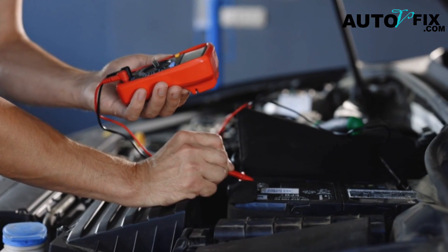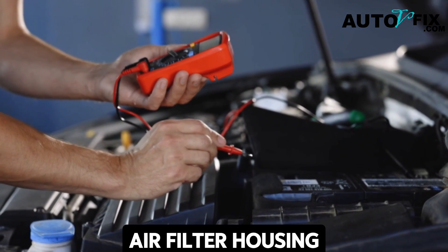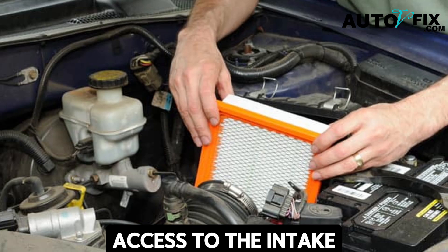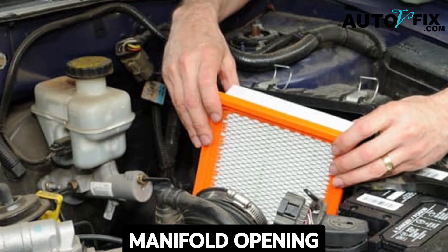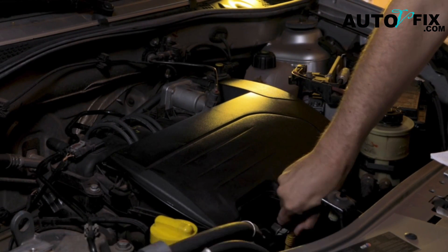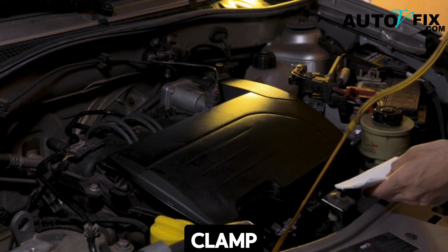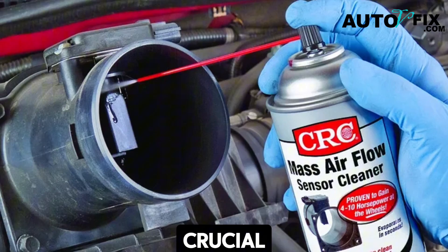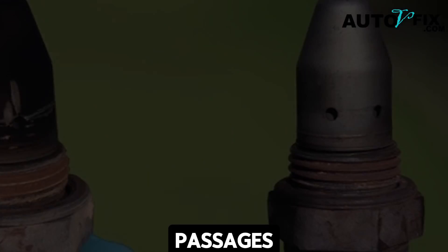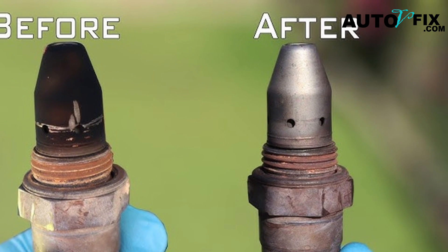Step one: locate the intake opening. Start by removing the air filter housing or disconnecting the intake tubing. This gives you clear access to the intake manifold opening where the MAP sensor sits inside. Depending on your vehicle, this might be as simple as unclipping a housing or loosening a clamp. Having clear access is crucial since the spray needs to flow directly through the sensor and into the intake passages.